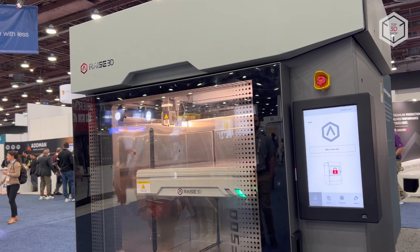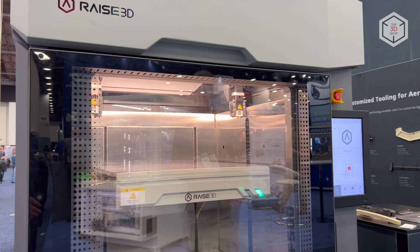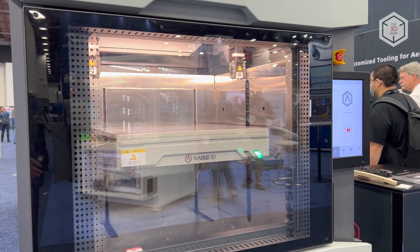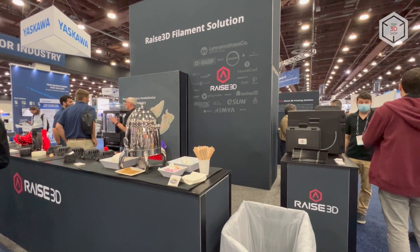The printer is controlled with a 13.3-inch touchscreen and carries a webcam for remote monitoring of the printing progress. This is Top 3D Shop with the RAISE 3D RMF500 FDM 3D Printer Overview. Subscribe to our channel, leave your comments below, and hit the like button if you've enjoyed the video.